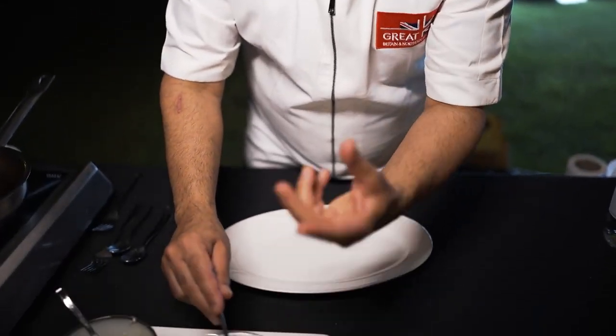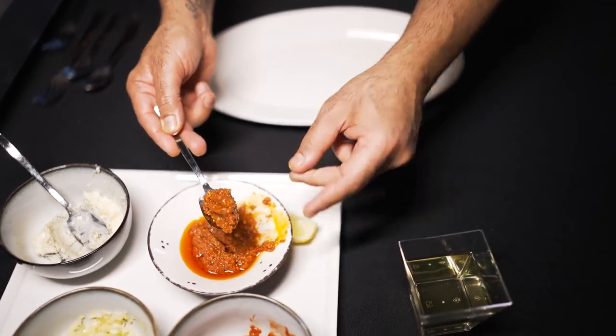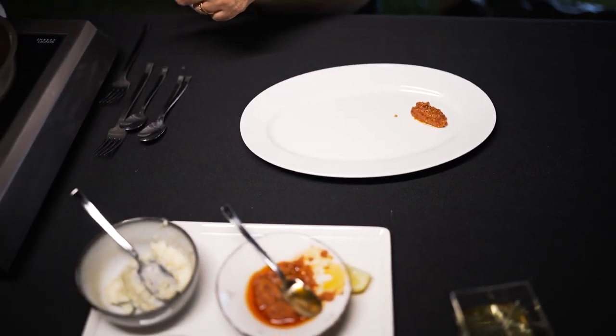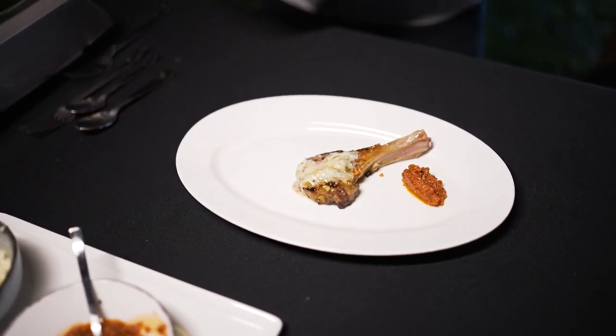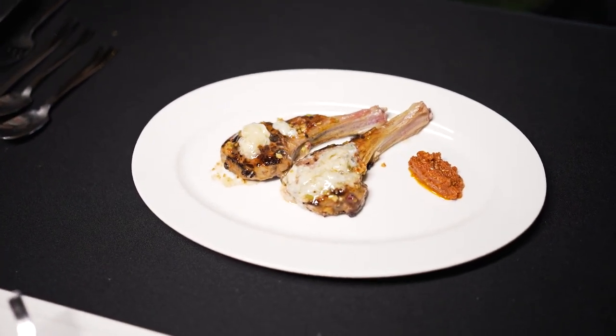I am going to serve the lamb chop with some sun-dried tomato chutney. It is basically tomatoes which have been sun-dried — or oven-dried if you prefer — and reduced down with a few spices. It goes very well with the lamb, it has a very nice rich umami flavour to it. There we go — put the lamb onto the plate and you can see the glaze.